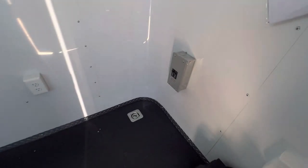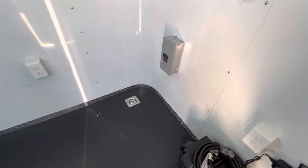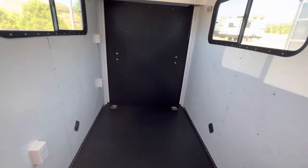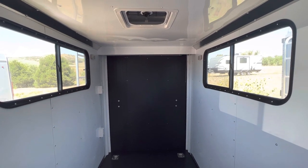Here's your 30 amp box — that's where you plug in outside with your generator, which brings power into the trailer and powers up your outlets. You've got two outlets here, another one there, and two more on this wall, so you do have interior outlets to plug stuff in. You can run a small fridge, a microwave, whatever you want to do.